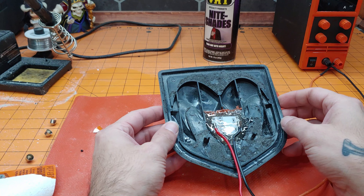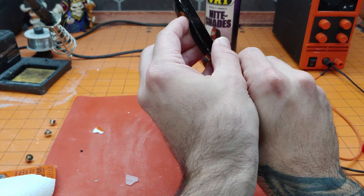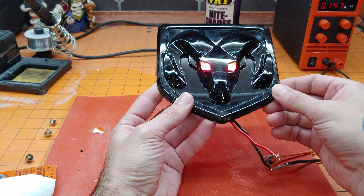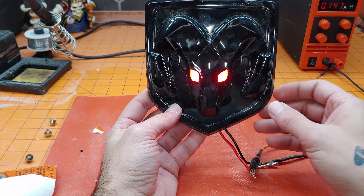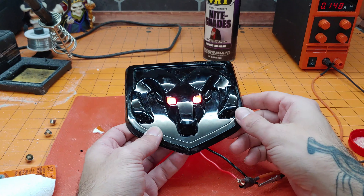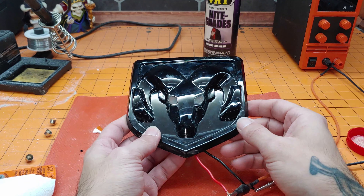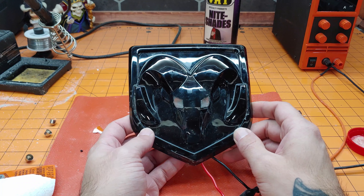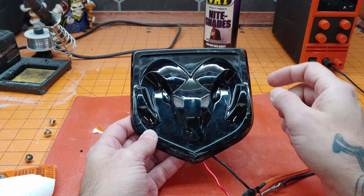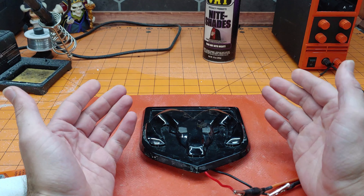It's finally cured enough to handle — it's not completely cured yet, but you can see we actually got it centered this time. And if we spin it around and turn on the power, there you go — full even light in both eyes. I still have to contact my colleague to find out if he wants it coated black or if he would prefer for it to remain with these clear eyes. But that's all I have for today's video. If you enjoyed this attempt at making the LED backlit emblem, be sure to like the video and let me know in the comments below. Follow me on Instagram and Facebook, and until next time I'm James the Light Guy.